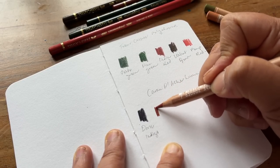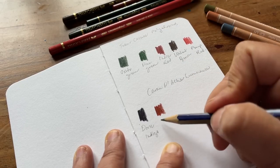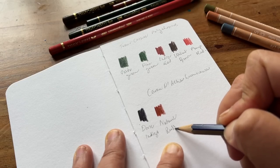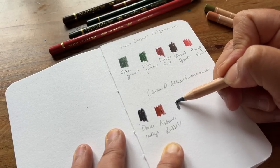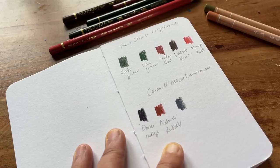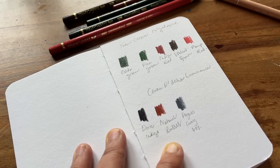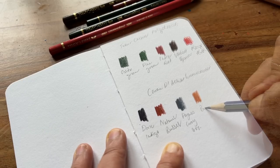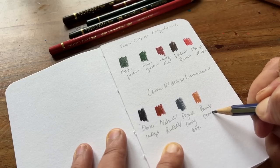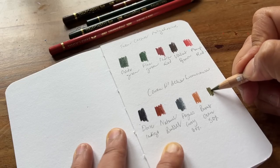Next up we have Natural Russet, which is quite similar to that India Red from Faber-Castell, although it does seem a little bit richer and it goes on smoother. This one is Payne's Grey 60%, which I think is going to come in really handy for my sketchbook pieces. Next up we have Burnt Ochre 50% — kind of a dusky earthy orange. And lastly we have Olive Brown, which I'm sure is going to come in really handy with landscapes.